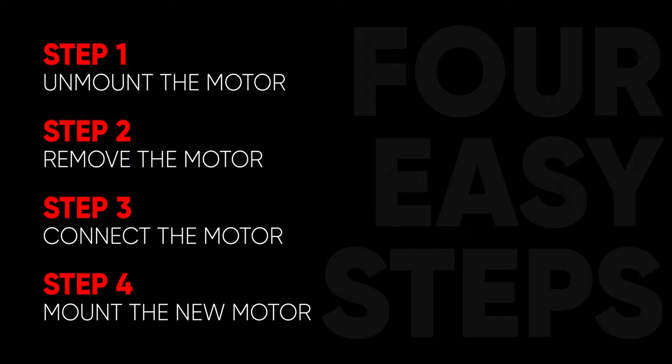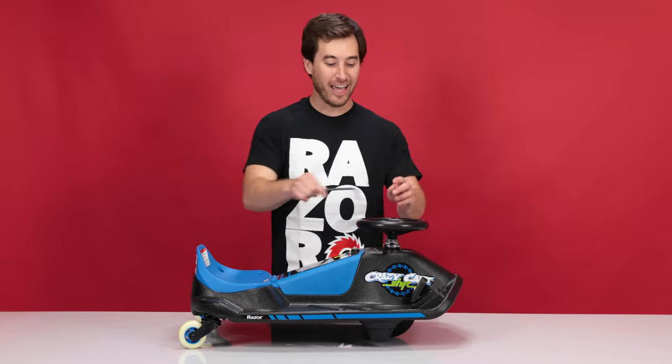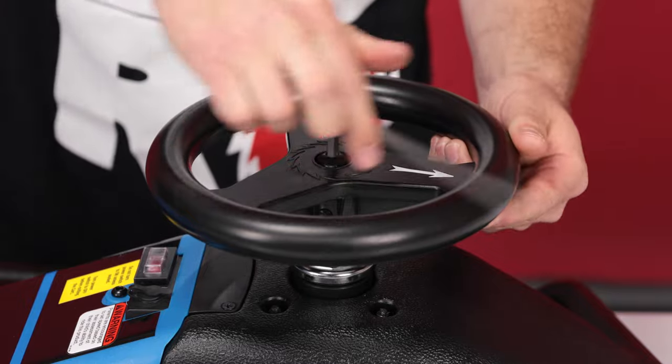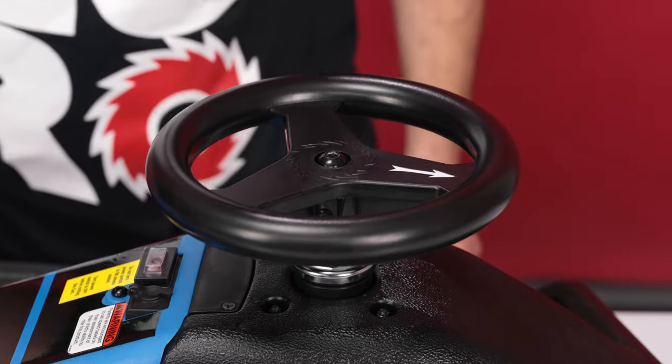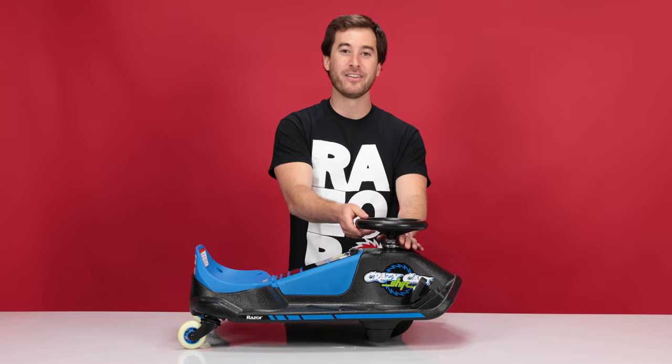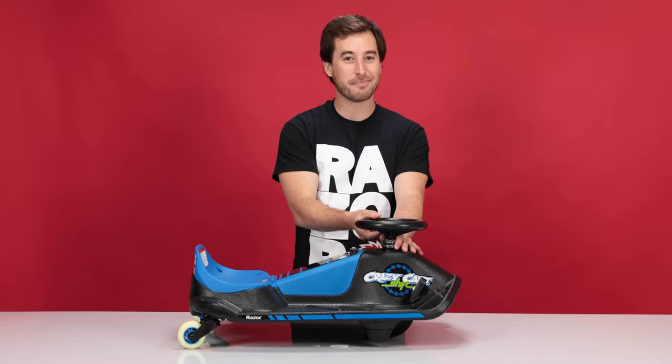Now let's get started on step one, unmounting the motor. Take your 6mm Allen wrench and loosen the bolt on top of the steering wheel. You only need to loosen it, not remove it all the way. With the bolt loose, you can remove the steering wheel by lifting straight out. It might take some force or a light smack.